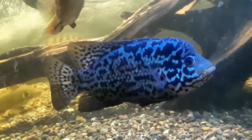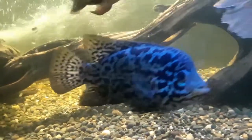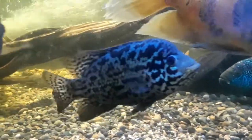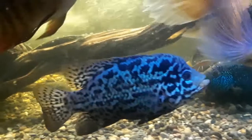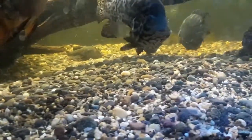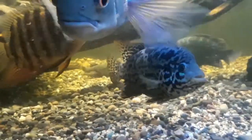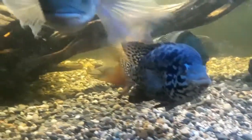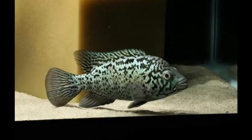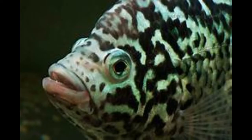Not so much on the vegetable side. What I feed these fish and everything in that tank is the Tetra Cichlid Floating Cichlid Sticks. I also use API's Cichlid Pellets. Both of them are very popular with all of the fish in this tank, and that would be what I would recommend, since those are the ones I use and have gotten success with.